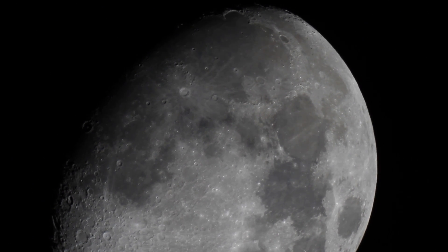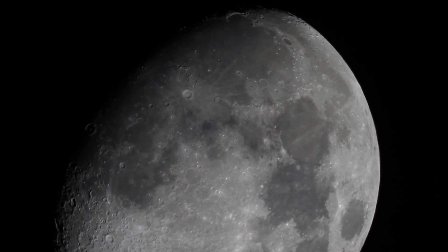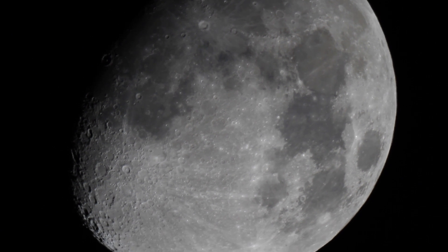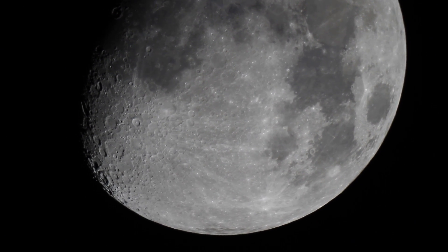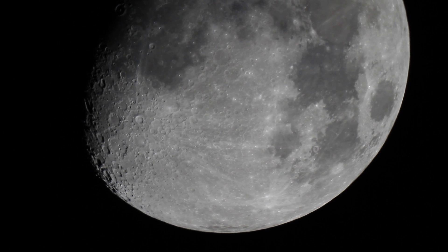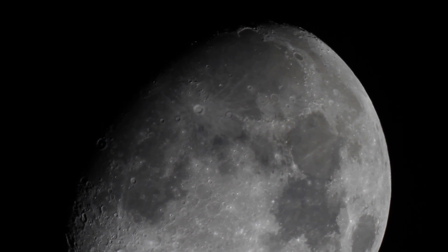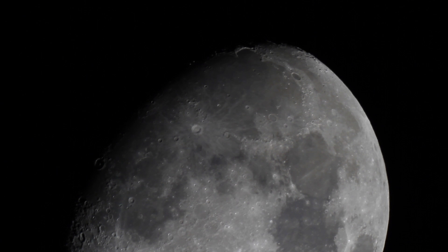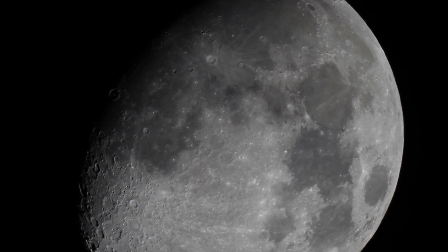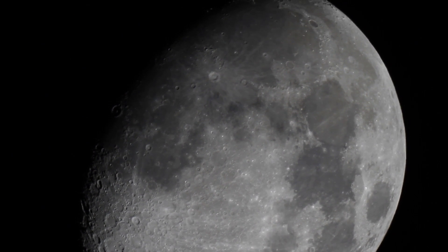Look at that, the moon is perfectly still and clear in the frame. You can adjust up and see a little of the southern pole. All those features right along the terminator line. Amazing, I love that.